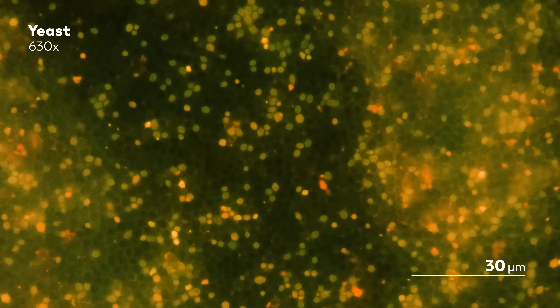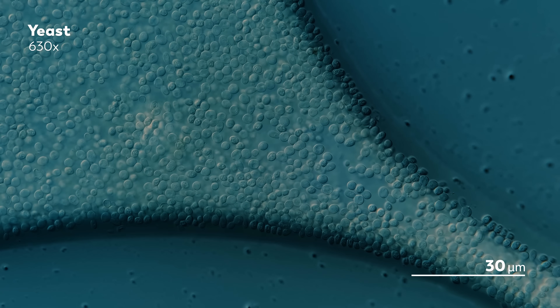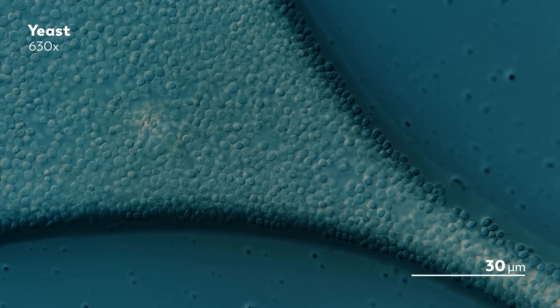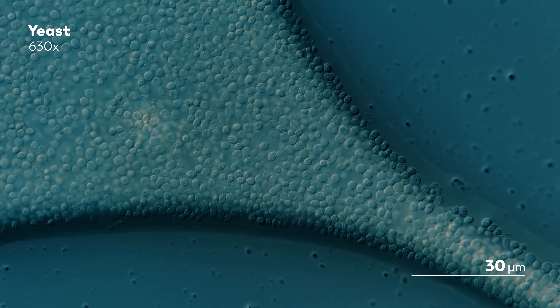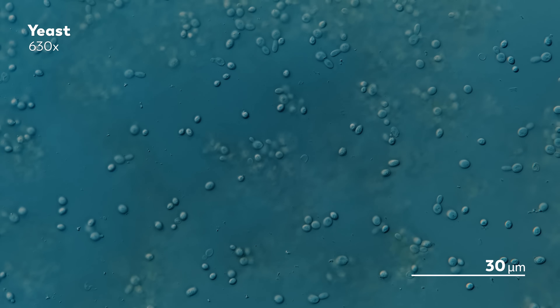Well, we will get there, but first let's talk about the grocery store and why you can buy a packet full of microbes there. Because that is where James, our master of microscopes, our purveyor of ponds, got these yeast. He bought them in the form of instant yeast sitting on the shelf of a supermarket.